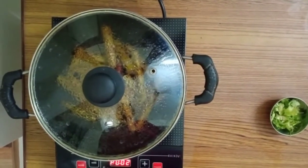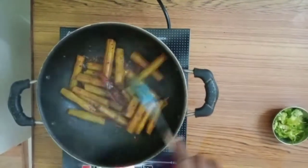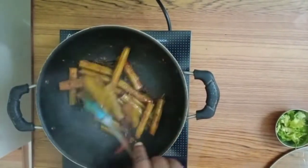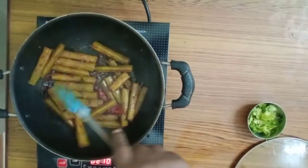After a few minutes, let us open and see. Now the water is completely dry and the drumstick is ready to serve.